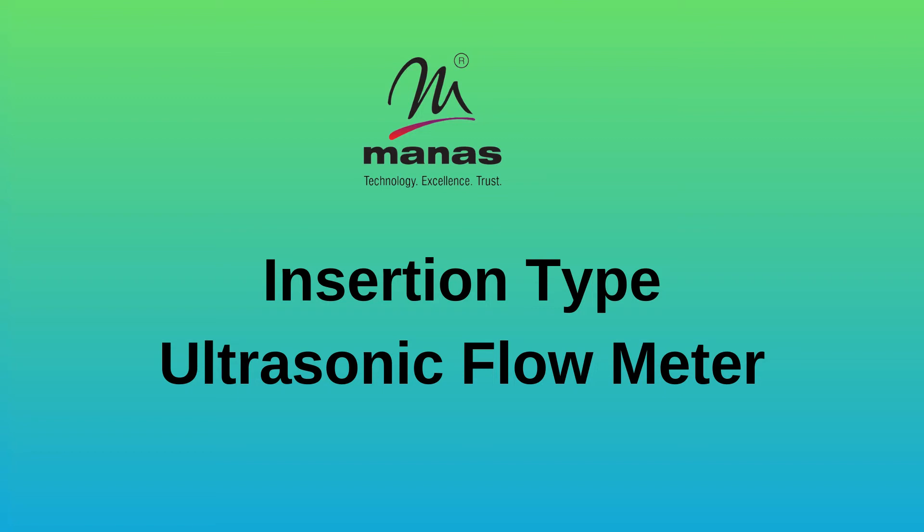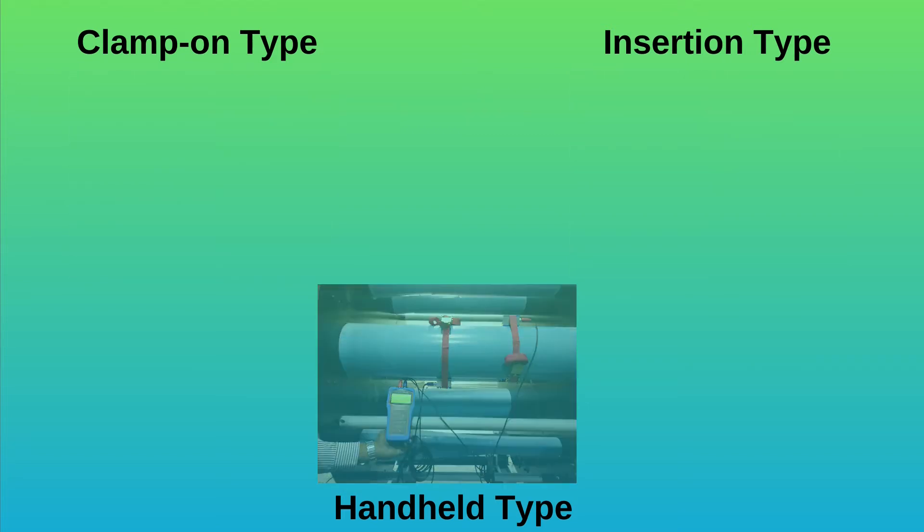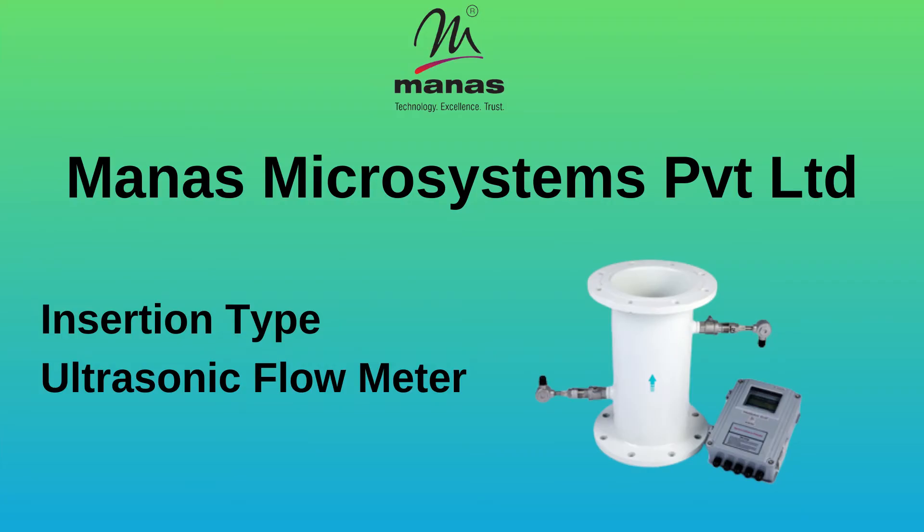Monis Microsystem is India's one of the top ultrasonic flow meter manufacturers and suppliers. Ultrasonic flow meters available from us include clamp-on type ultrasonic flow meter, insertion type flow meter, and handheld ultrasonic flow meter. Let's know more about the insertion type ultrasonic flow meter.